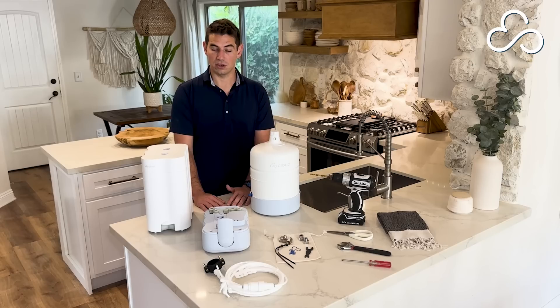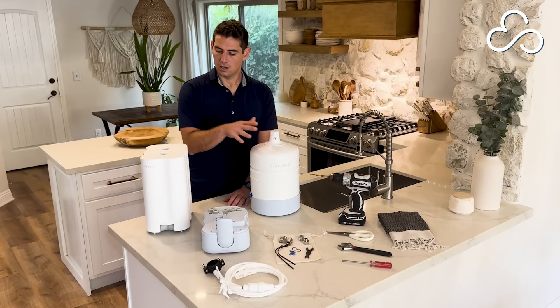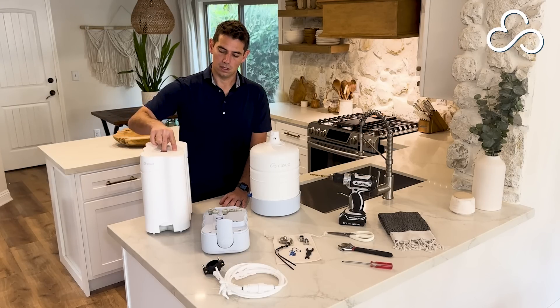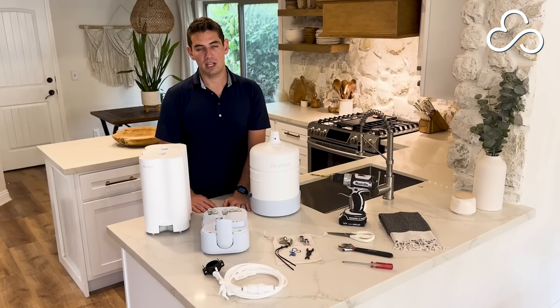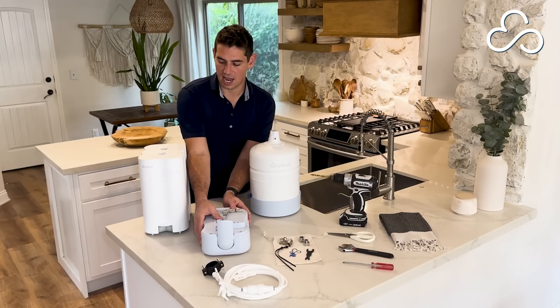In your box you have your system which is broken up into three parts: your magazine, your base, and your tank. The magazine already has all of your filter stages and battery pre-installed for you. Let's keep the base and the magazine separated for now because when you're working through the installation it's a lot easier to work with this smaller base under your sink than the entire system put together.